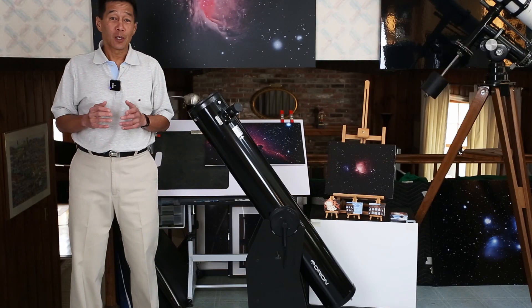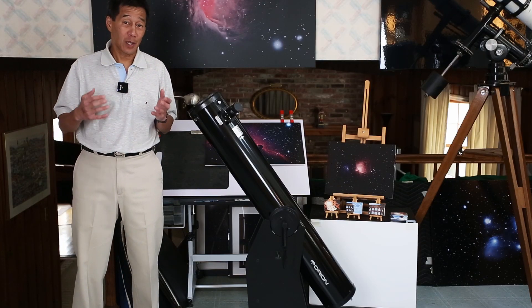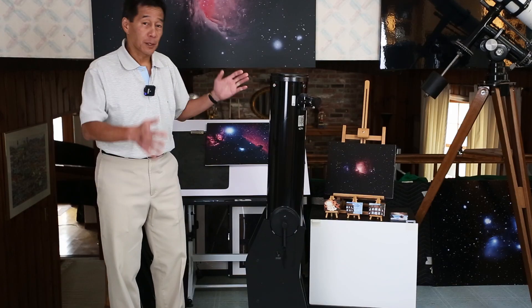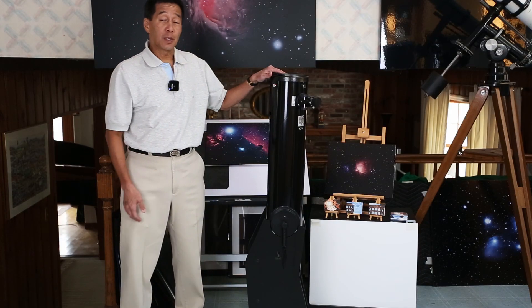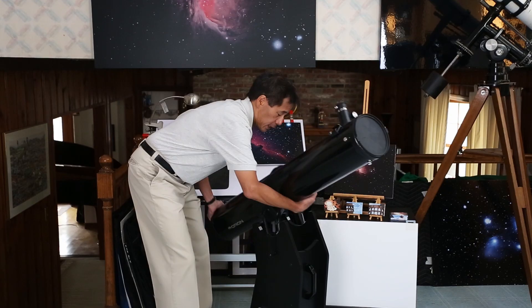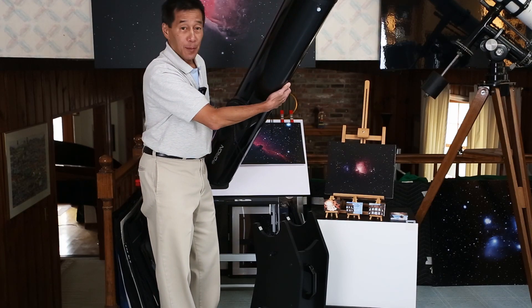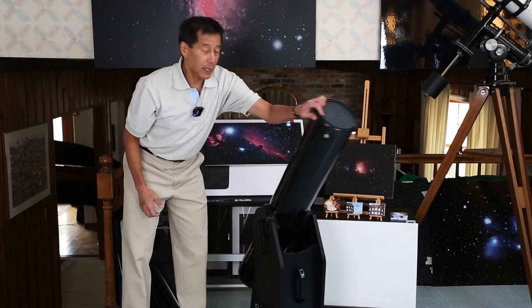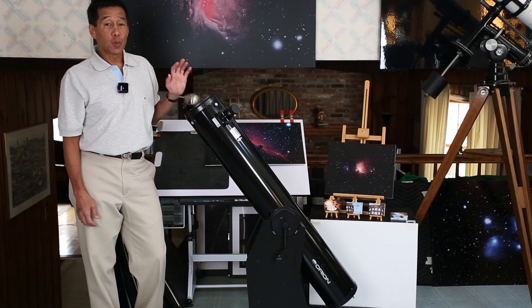Telescopes always look bigger and bulkier in person than they do in pictures or videos, so don't be surprised if somebody in your household says it's kind of big. What you can do is put the tube up like this and store it in a closet — the actual real estate it takes up is quite small, just a vertical footprint. It goes up and down, it goes left and right, and you can get a lot of observing done with a 6 inch telescope. For the money, it's really hard to beat.